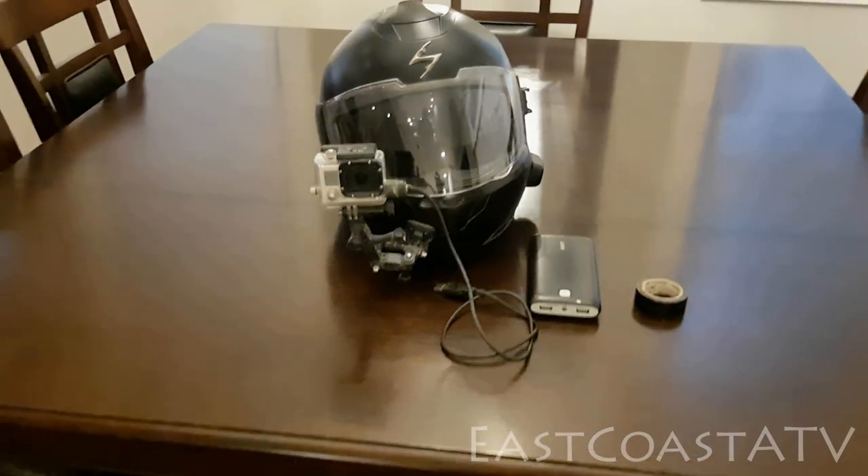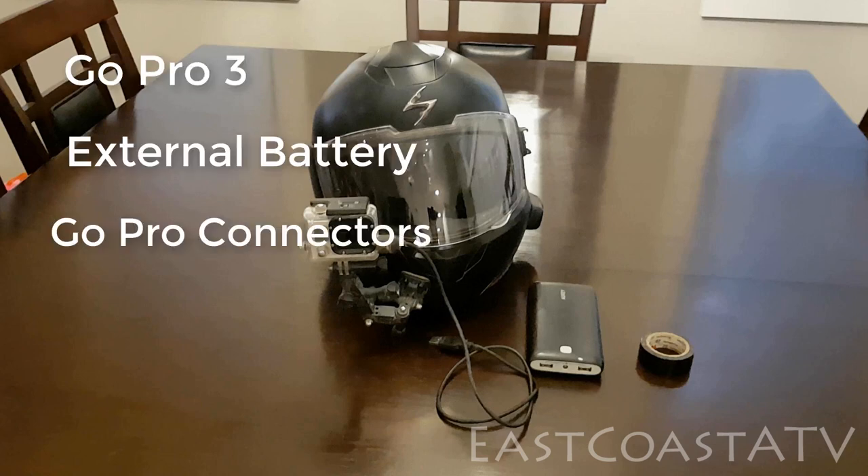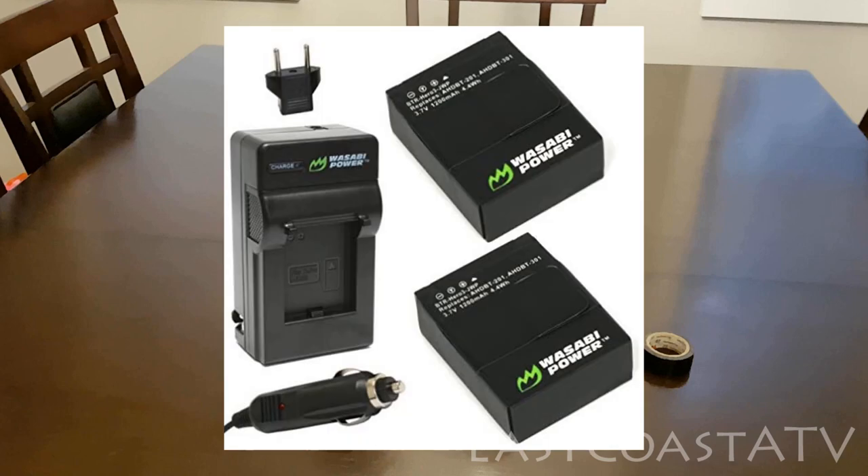Hello everyone, and thanks for tuning in. I get a lot of email from people asking me about what kind of camera setup I use on my helmet and how I keep it powered, because other people have tried the same thing — having a GoPro on their helmet — but the batteries die really fast. I tried buying extra batteries but I didn't like that option; they always seemed to die at the worst time.